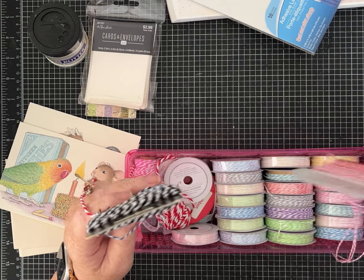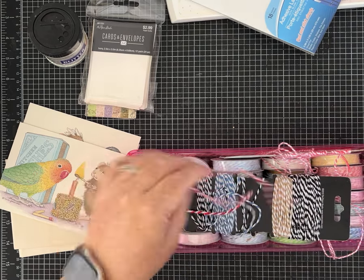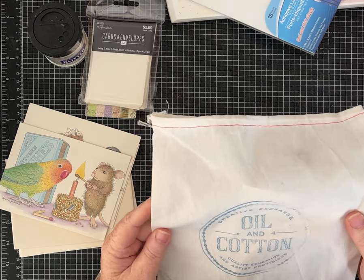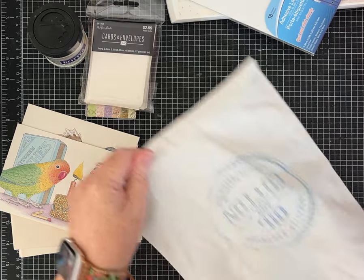Baker's Twine in all different colors. Cute little baskets. I love some Baker's Twine — that will get used. Creative Exchange Oil and Cotton. Let's see what ended up in the basket.